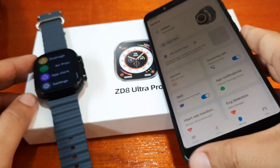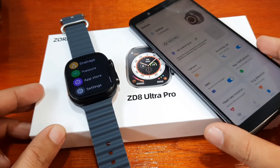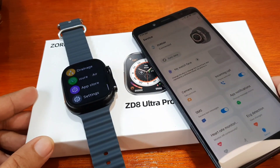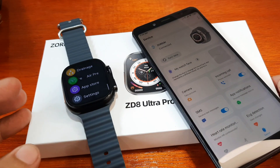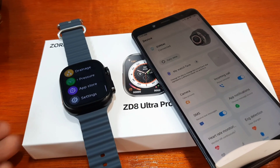That's it for adding apps to your smartwatch, the ZD8 Ultra Pro. If you have any questions regarding this video demo, just drop a comment below and we'll try to answer your queries if we do have the time. Goodbye.